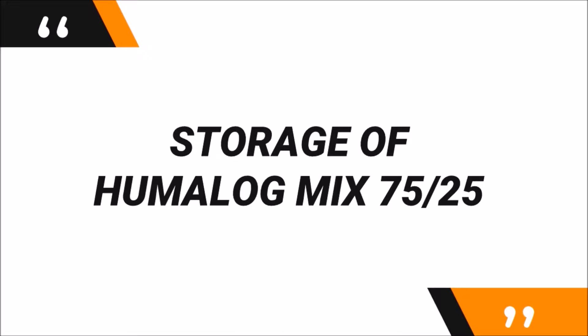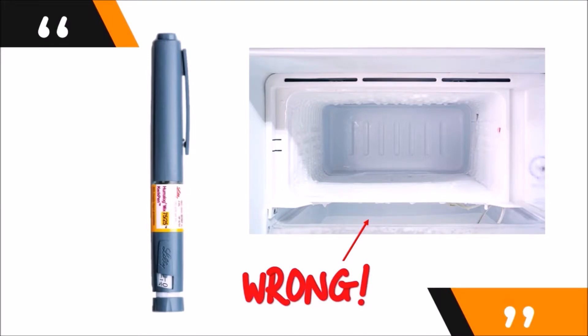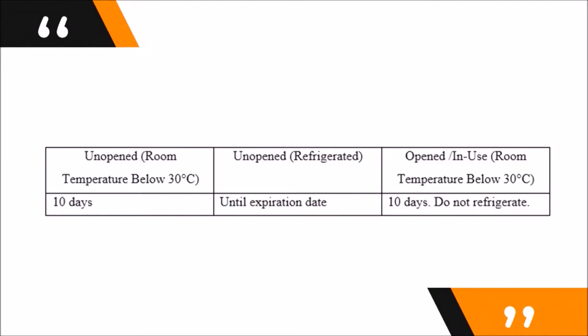The storage of your insulin pen is very important. Unused insulin pens must be stored in the refrigerator but not in the freezer — avoid storing near the frozen compartment. When stored properly, unused insulin pens last until the expiry date on the pen. However, an insulin pen which is in use must be stored at normal room temperature, away from heat and light. Unlike unopened pens, Humalog Mix 75/25 can only last for 10 days after opening and shall be disposed of even if insulin remains in the pen.